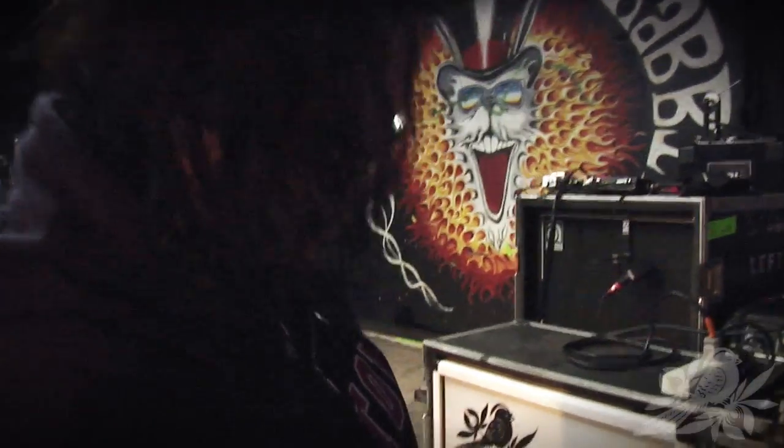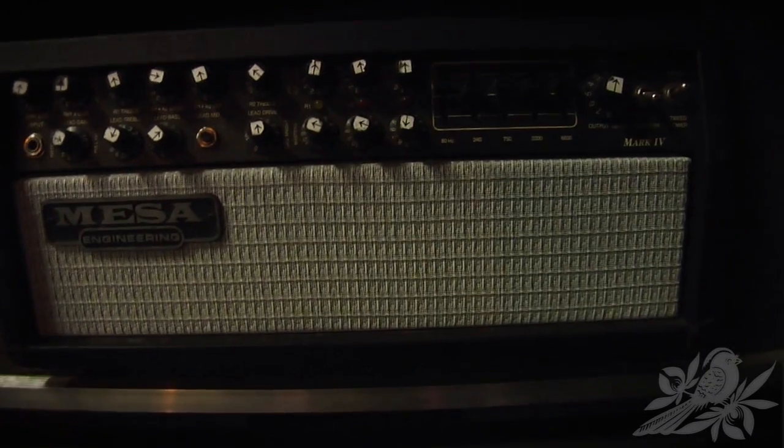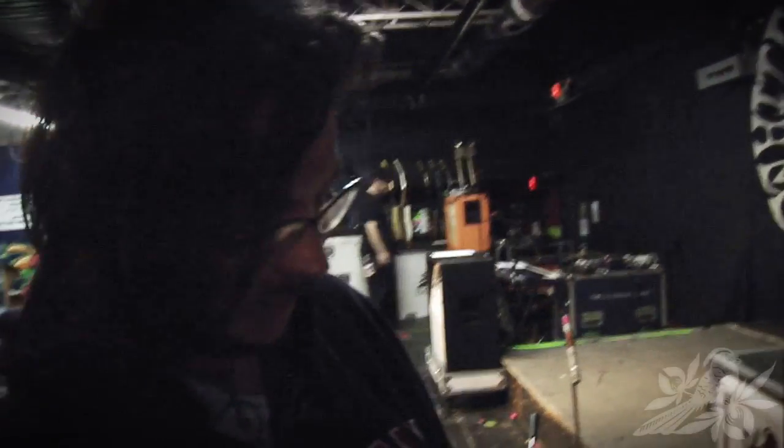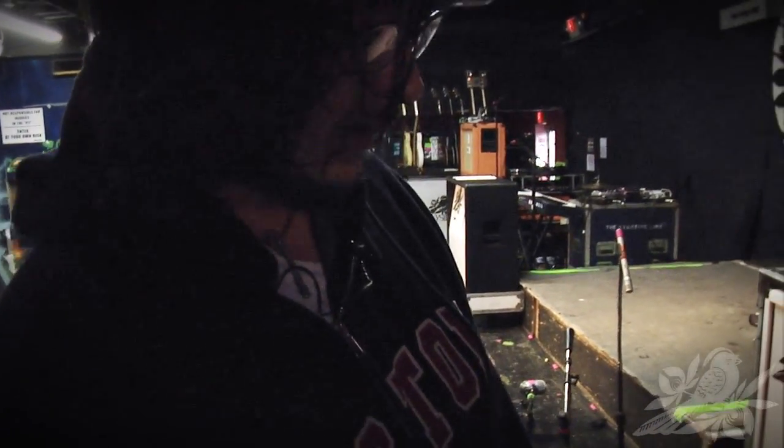For amps I have a Mesa Boogie Mark IV, one of the original Mark IVs. It's probably about 20 years old and I love it, but I use it as a backup amp now. I haven't been using it as my primary amp for the last year because I got this guy, which is one of the first versions of the Mesa Stiletto Deuce that I like very much.